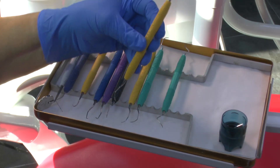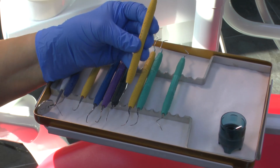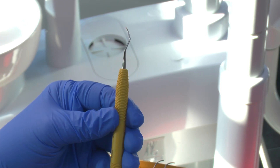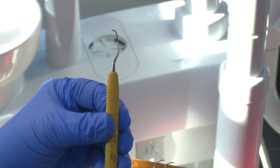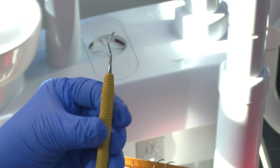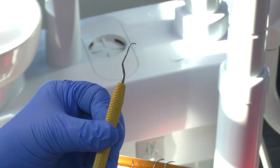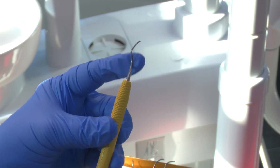This yellow one is for mesial surfaces — this is a Gracey 15-16. You might spot the difference: it's got even more of a curve on the shank, and that's for more posterior areas of the mouth, but again for mesial surfaces.